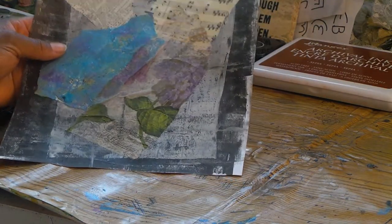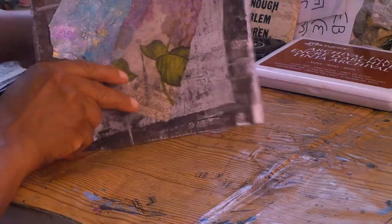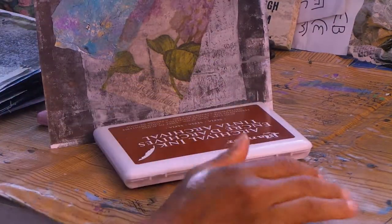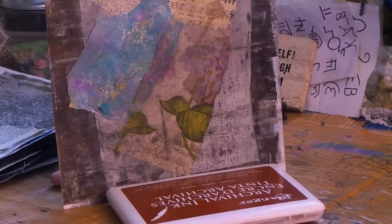I just want to quickly show you how these turned out. I'm going to make sure I'm in frame so you guys can see. I want to show you what I got done with the collaging.